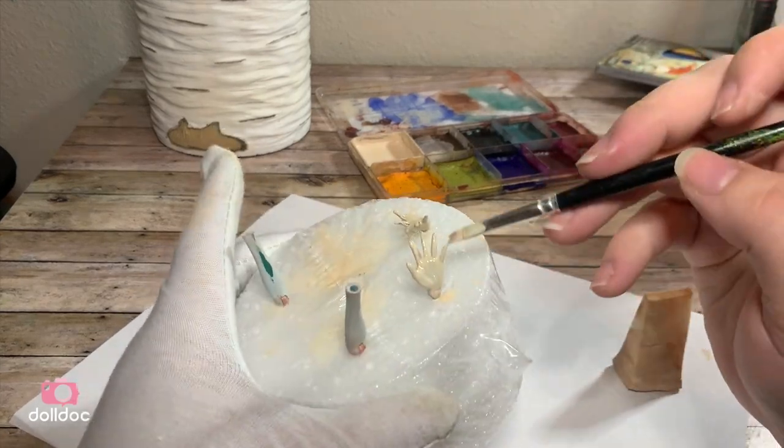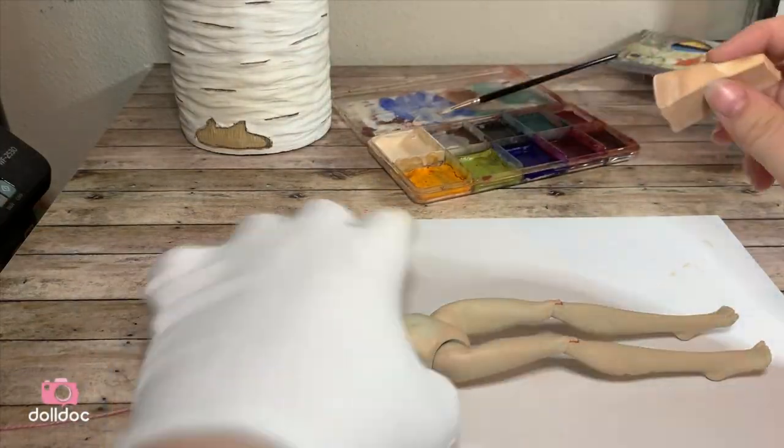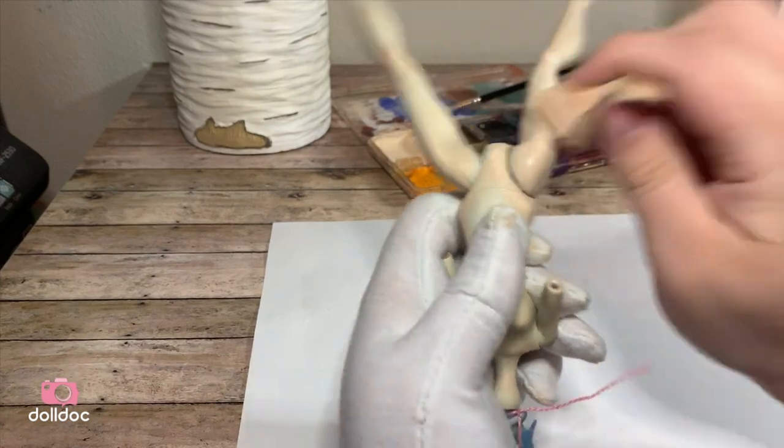Once all the pieces are dry, I seal them with a layer of Mr. Super Clear. Now she's ready for coat 2. This coat will help cover up any of the splotchiness from coat 1 and give her a more even skin tone.